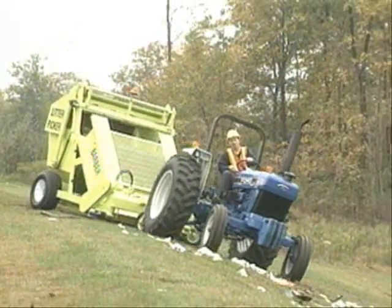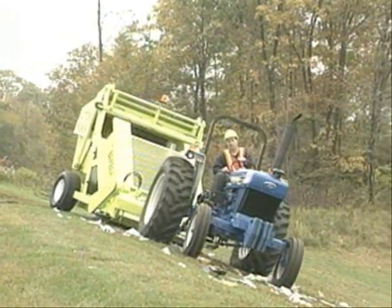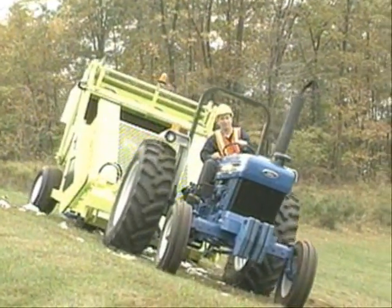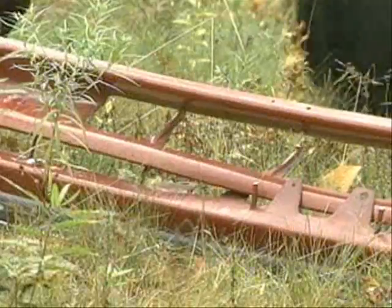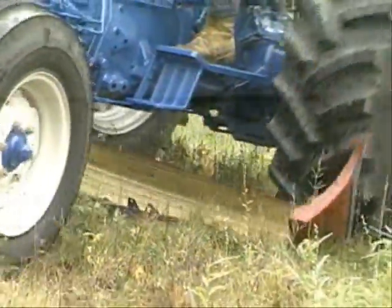Barber's LP-1 can be used effectively on densely littered secondary roads. Steep slopes are easily negotiated due to the LP-1's low center of gravity. Large debris located in tall grass is removed with ease.